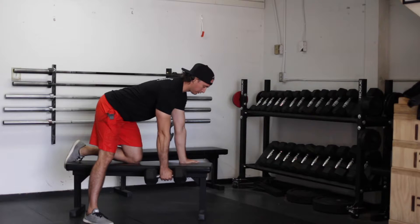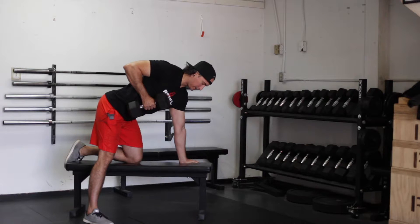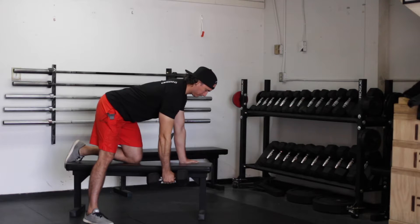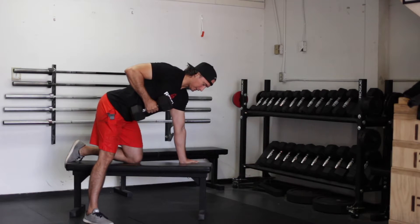The dumbbell will slowly drop below the bench, and as you pull up to the top, create some rotation with your spine and squeeze the shoulder blades together. Lowering with control, up with control, and squeezing at the top.